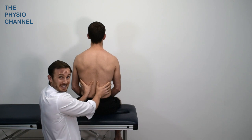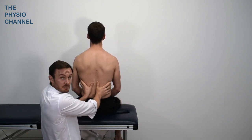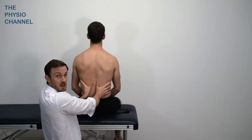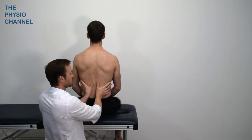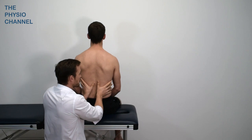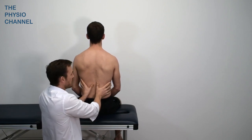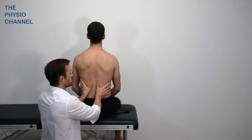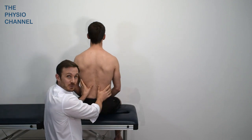You shouldn't feel any extension of the spine, but if they were breathing using their accessory muscles and breathing more from the upper chest, you would feel through your thumbs some extension through the spine. With your hands placed over a large surface area you can really get a feel for what's going on at a diaphragmatic level and also what's happening with the upper chest via spinal extension.